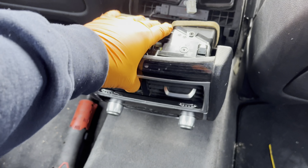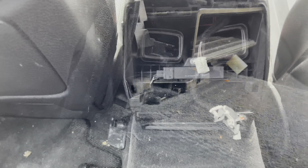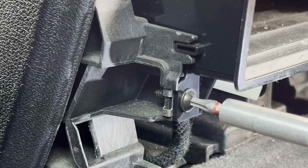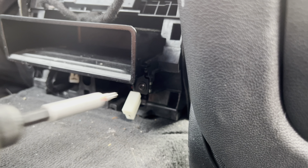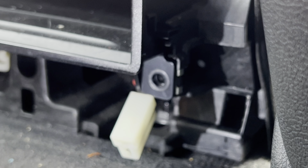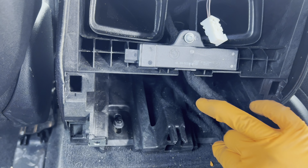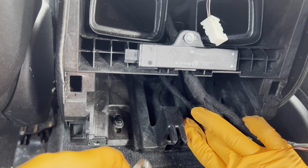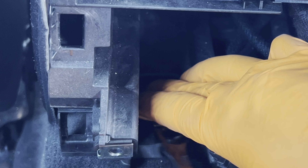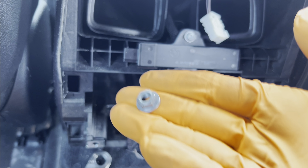Now we can pull this away and set it to the side. Next we're removing the storage bin — it's held on by two T20 screws. Next we have two 10mm nuts to undo.